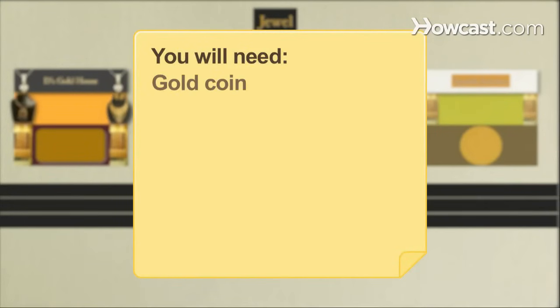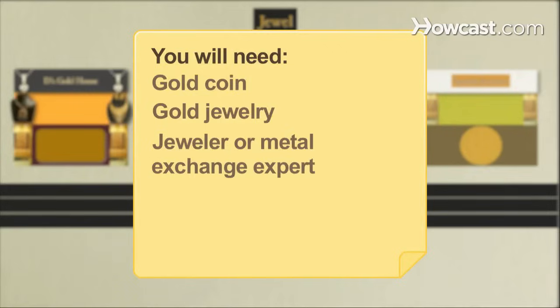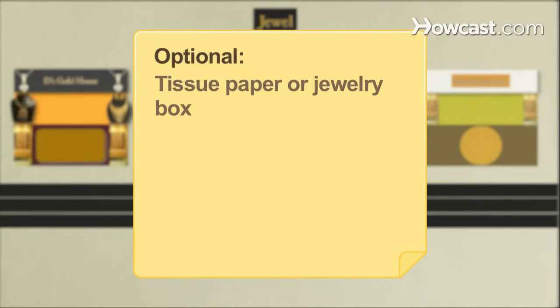You will need: a gold coin, gold jewelry, a jeweler or metal exchange expert, and tissue paper or a jewelry box.